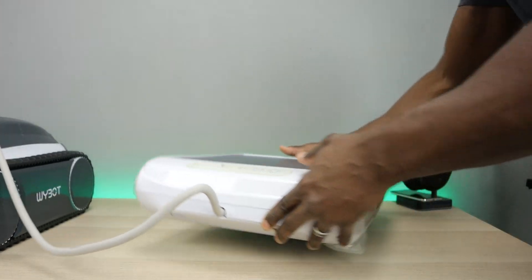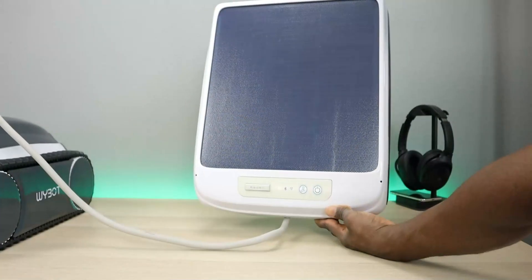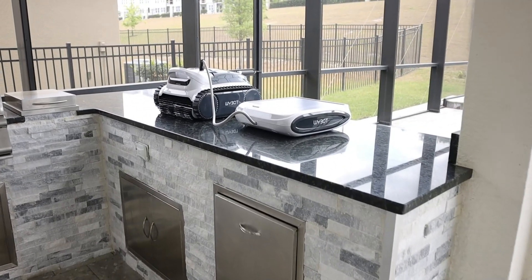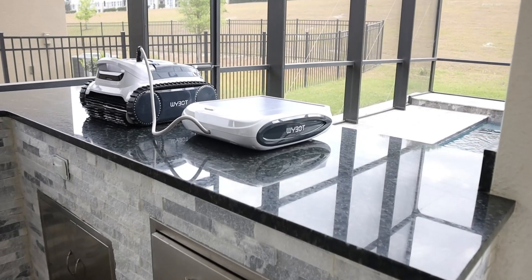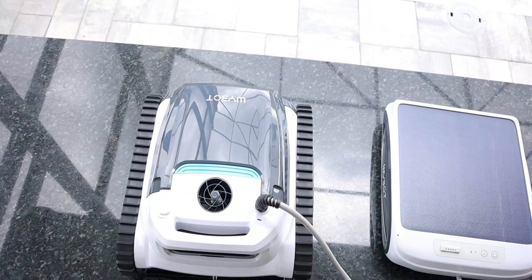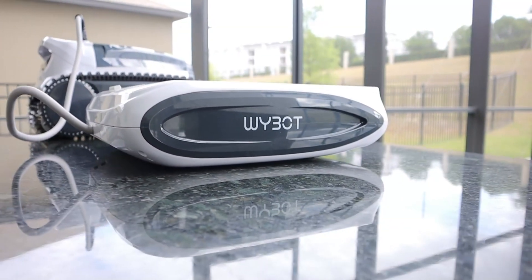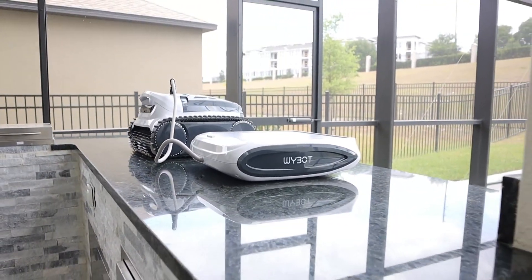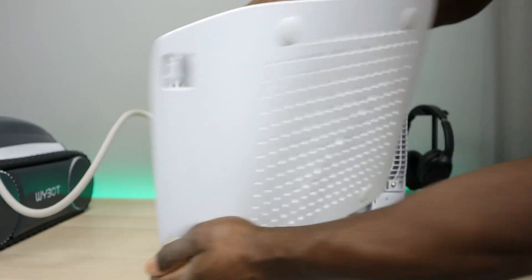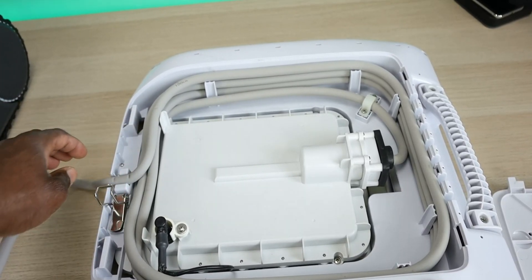The design puts the battery on top of the water, and this is where the solar panel is as well. It's a very unique design, and it does have a tethering cord that runs from the robot to the actual charger. The battery capacity is 6,400 milliampere hours. With a fully charged battery, you can get two to two and a half hours of runtime. If the solar panel is in direct sunlight, it provides some charge and extends that runtime. The manufacturer said that with direct sunlight, it can fully charge in two days just from the solar panel.